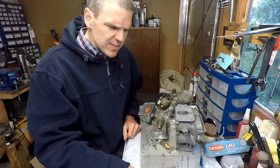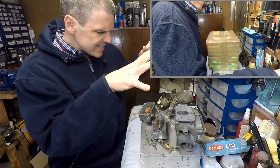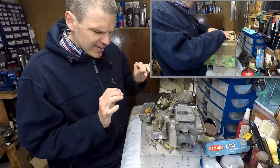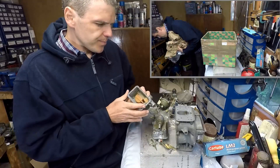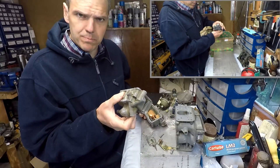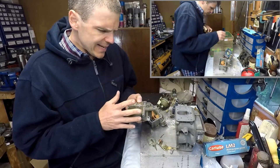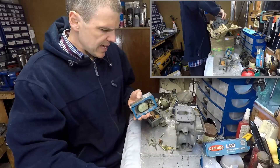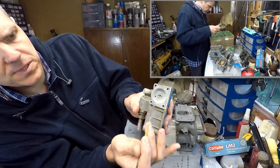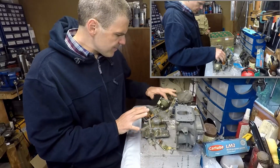Let's start with all of the issues from this particular unit. What you can see here is the sum total of the parts that came in the box, and already there are a few problems. Problem number one: this came with two fuel bowls, but the only proper Spreadball fuel bowl — the primary — is completely knackered. If you look here, all of the threads are completely stripped, so this fuel bowl wouldn't work.